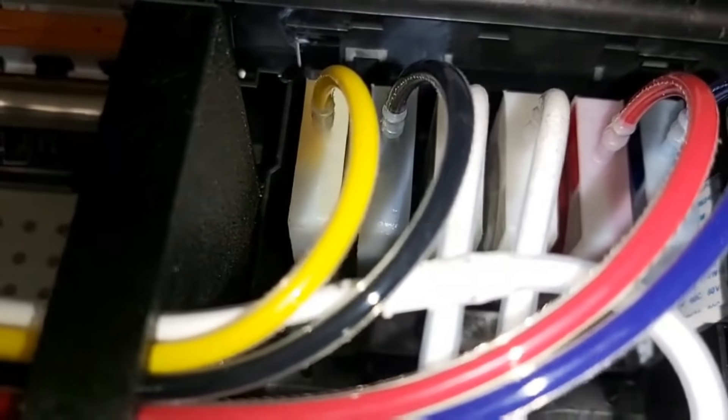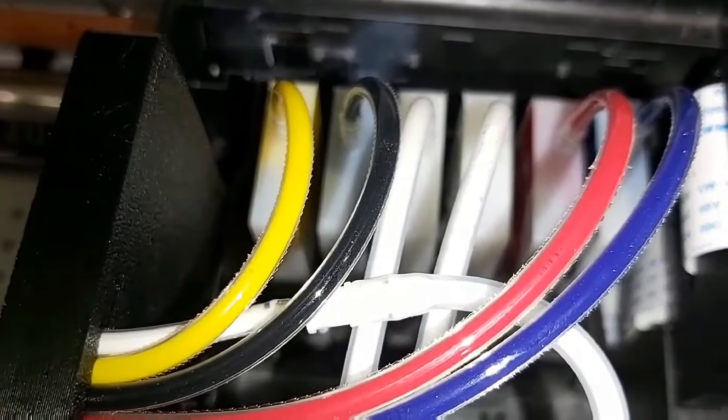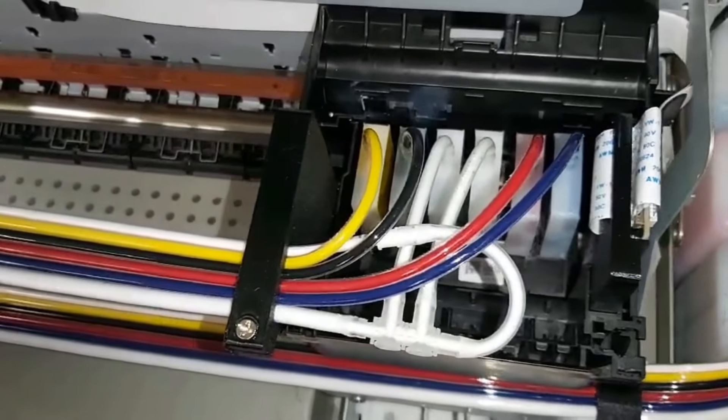Hey guys, it's Kevin. A viewer asked me that his printer has a problem which is the capping station — after it sucks out the remaining ink, it returns back to the printer and then the printer stalls. Let's take a look.